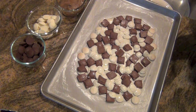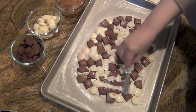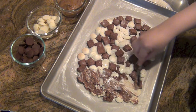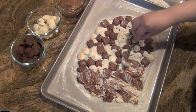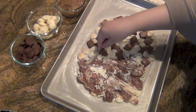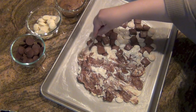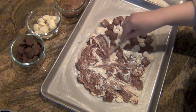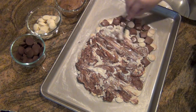Once they're out of the oven, go ahead and just use a fork or a knife to blend all of this chocolate out, but not too much. You still want to see the white chocolate and the milk chocolate in there, so just do it lightly so that it's nice and blended and they're not in wafer form or square form. Go ahead and do this to all of the chocolate.